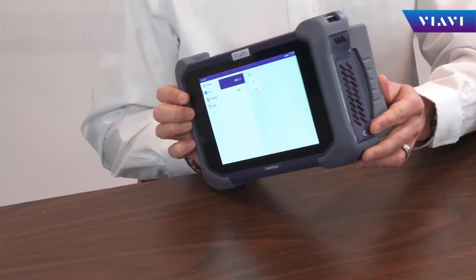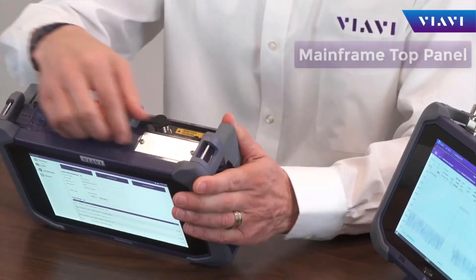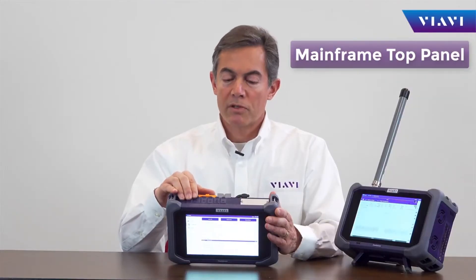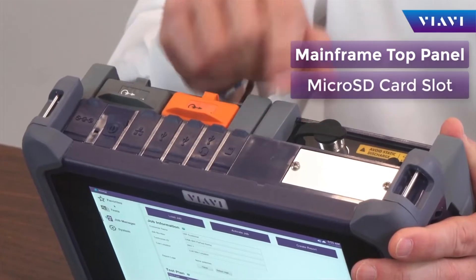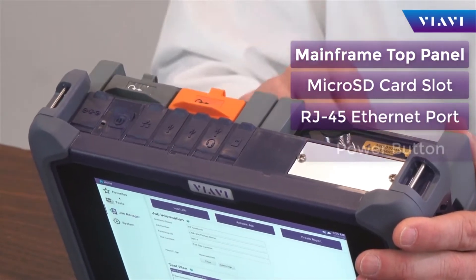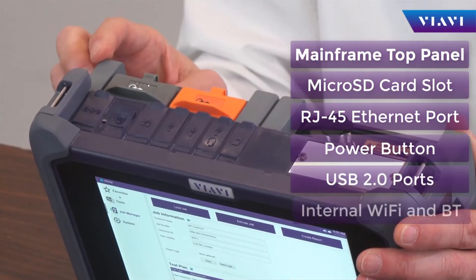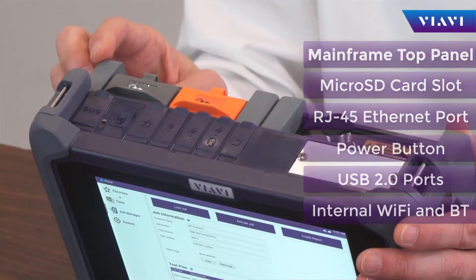OneAdvisor has been designed as a mobile architecture. It's equipped with a battery compartment for portable testing. On its mainframe, it contains the management ports including local storage, connectivity for either local or remote access, as well as power and USB. It also contains internal Wi-Fi and Bluetooth capability.